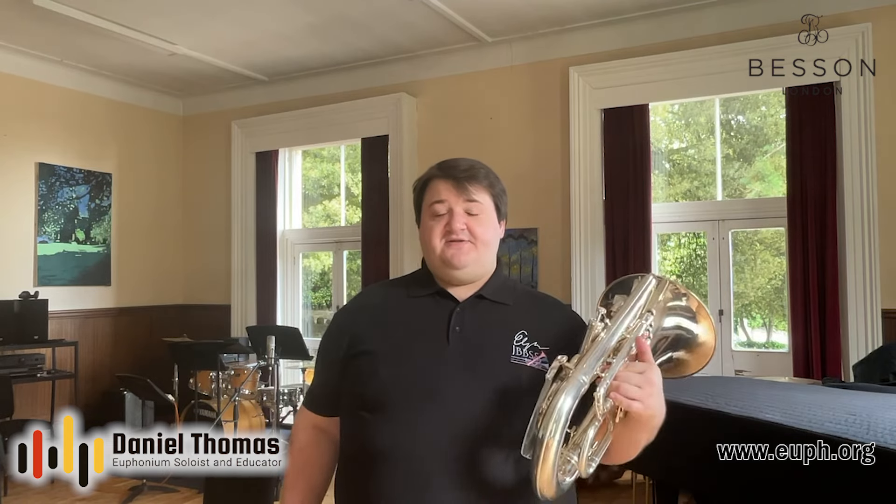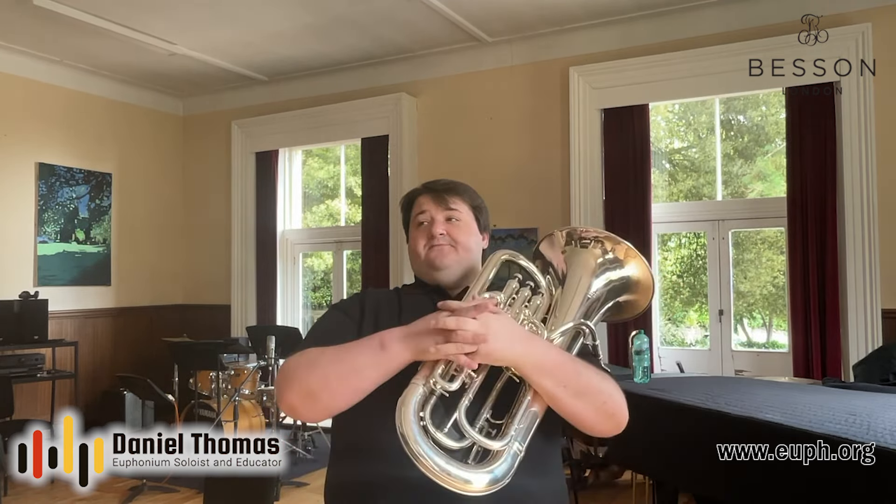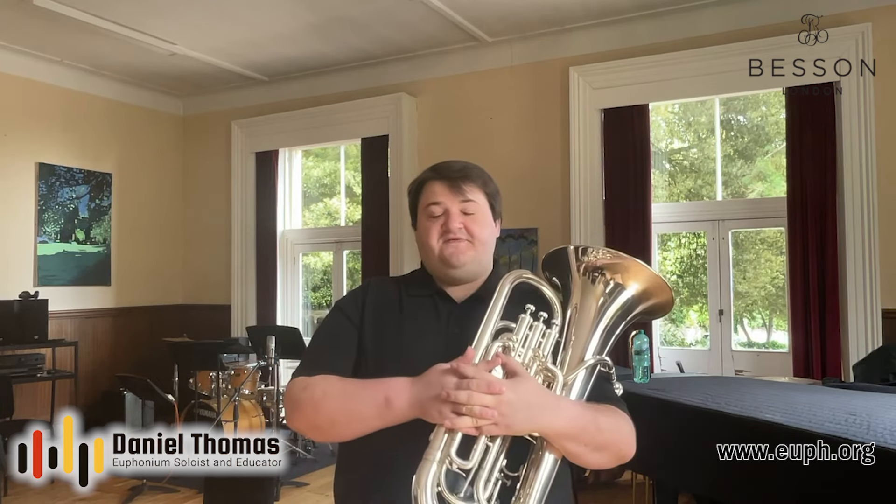I'm lucky that I've had lessons with two fantastic teachers called Chris LaBarbara and Doug Elliott, who are both very knowledgeable when it comes to the embouchure. I've been using some of their ideas and concepts in my lessons with students and I've had really good results, as with my own playing as well of course. I'm not going to go into too much detail in this video, but I am going to talk about my favorite thing to practice for the embouchure, which is lip buzzing.